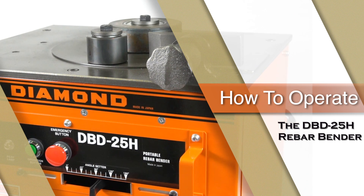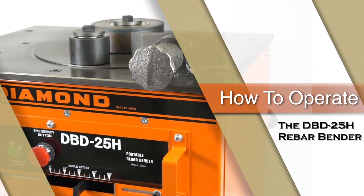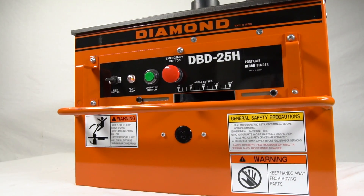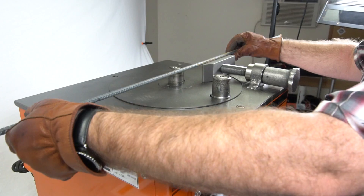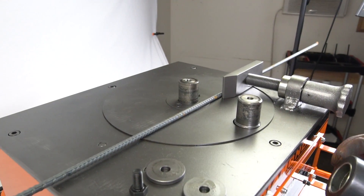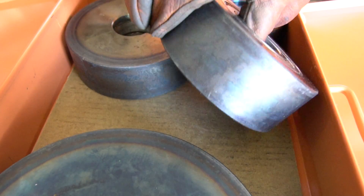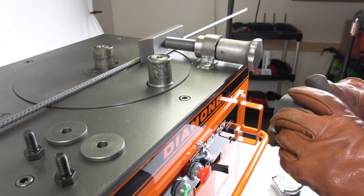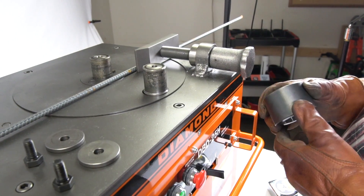This is a demonstration on how to use the DBD-25H Portable Rebar Bender by BN Products USA. When bending small bars such as number three on the DBD-25H, you will want to make sure that you install the correct size rollers. Never use this machine without installing the proper rollers, as you could damage the unit and require service.